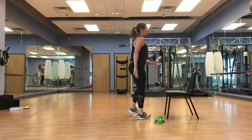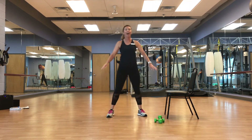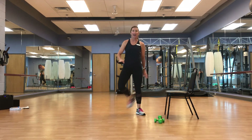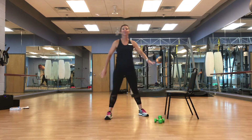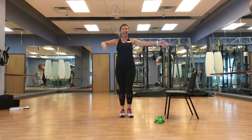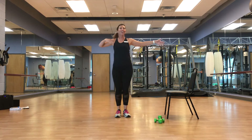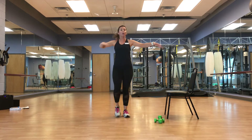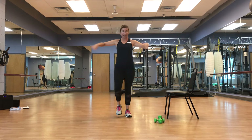Feel the release in those quads. Great job. Back to that march and one, march with the tap. Focus on that breathing. Take it at your pace, modify where you need it.